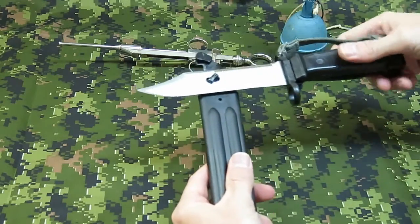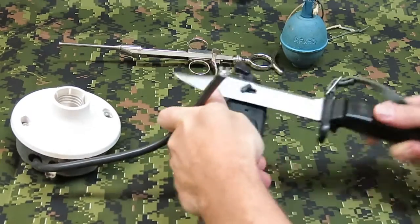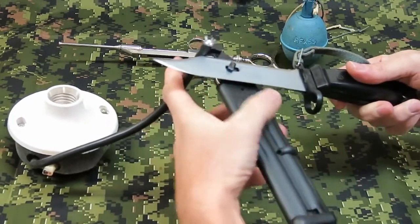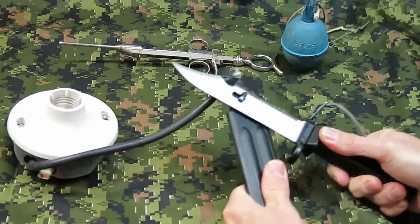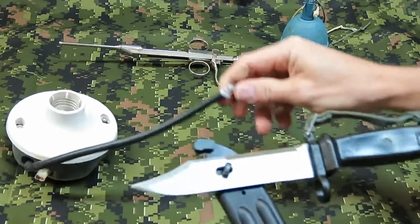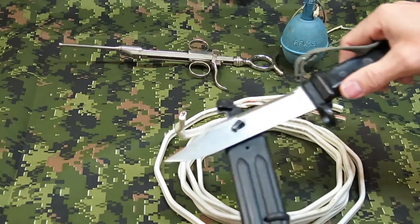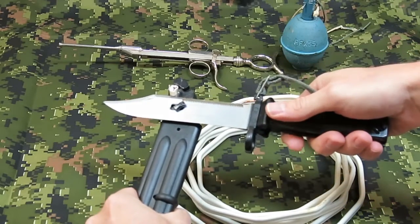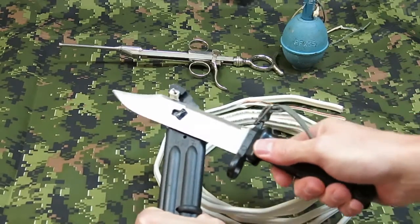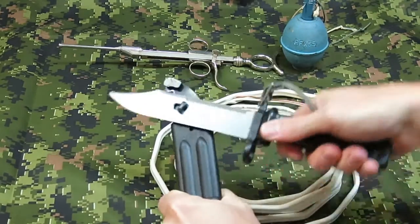I'm going to demonstrate on three wires. Here I have a chunk of regular household electrical cord, and we'll see how that cuts. I cut right through it nicely. Here we have some electrical household cable, commonly used for wiring up electrical outlets and the like. I'll just cut right through that, and as you can see, it just makes fast work of it.